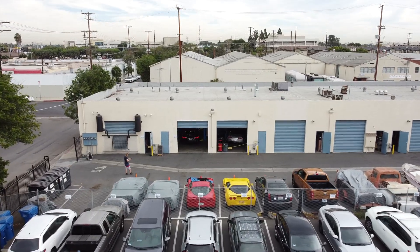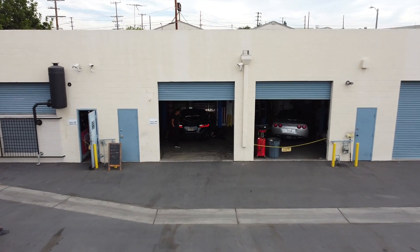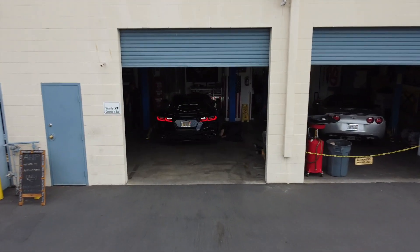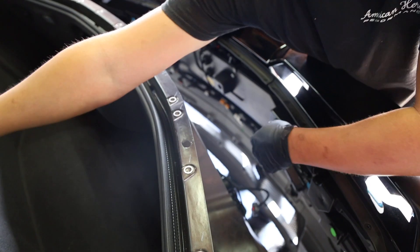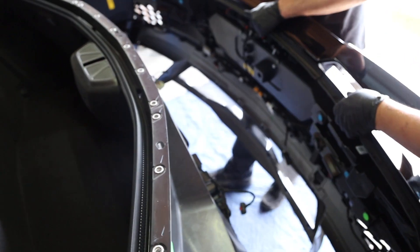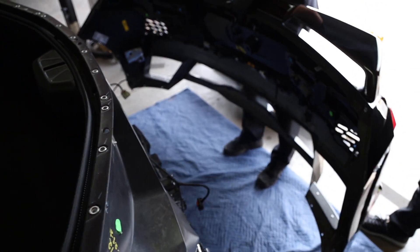Let's break down the steps of a C8 Corvette catback install and/or high wing spoiler install. The great news is that both of these jobs are relatively simple and can be done with hand tools, but it's also a good idea to grab a friend so you don't end up scratching the rear bumper cover or drop the muffler or the new catback that you're installing.